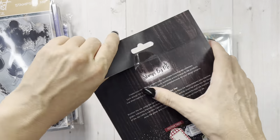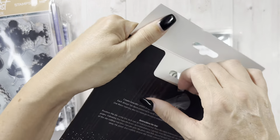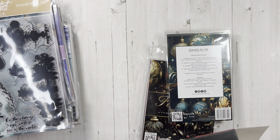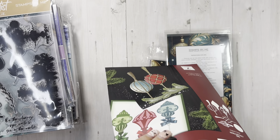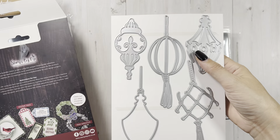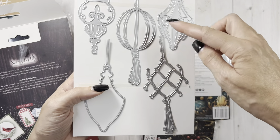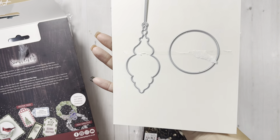Let's just open this baby up. This will be kind of a long video, but I want to be able to show you guys these papers because I think it's easier to see on video. So these are nice size dies and there are four dies total.